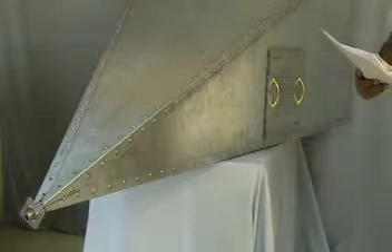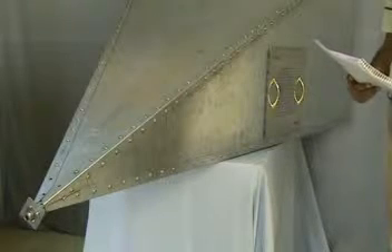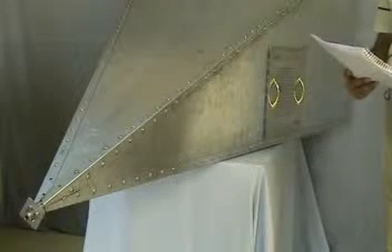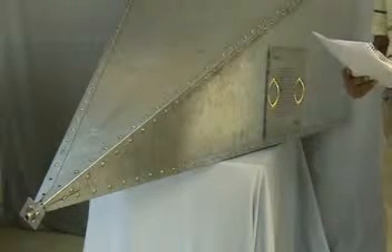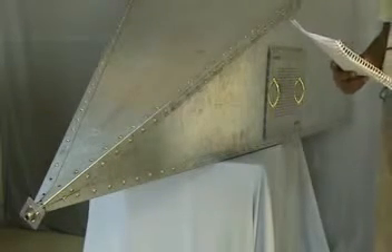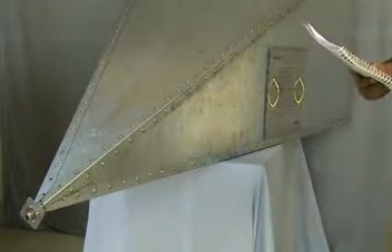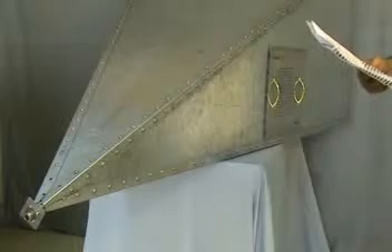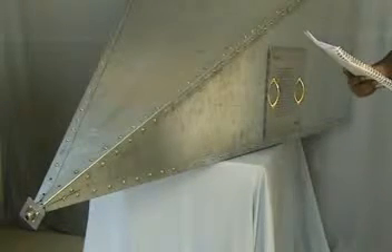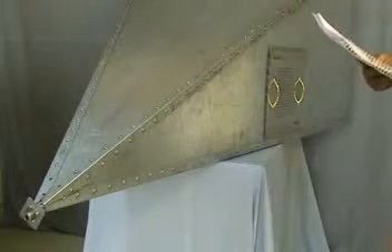This is the Amitec Gigahertz Transverse Electromagnetic Cell, Model GTE10. This is a precision electromagnetic compatibility test instrument, which can be used for EMC radiated immunity and radiated emissions testing. It can be used in an industrial as well as a laboratory environment for educational pre-compliance as well as compliance uses.